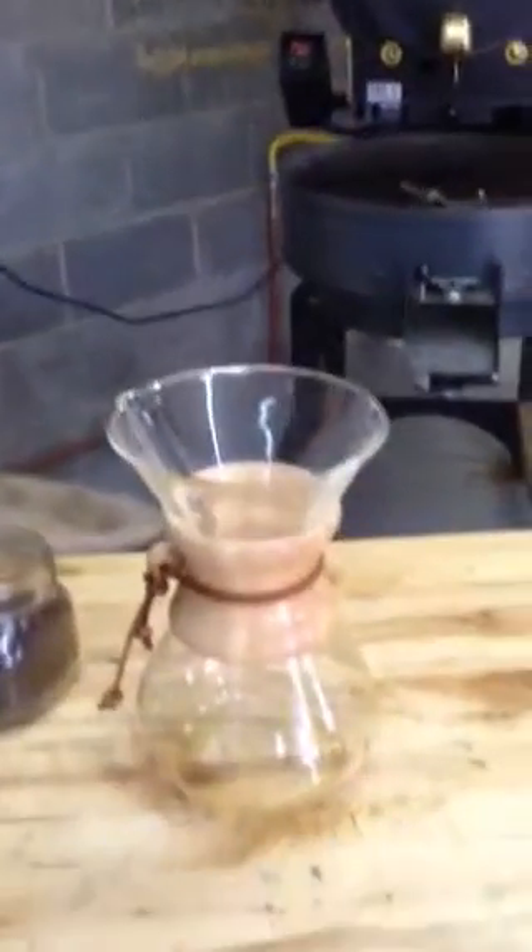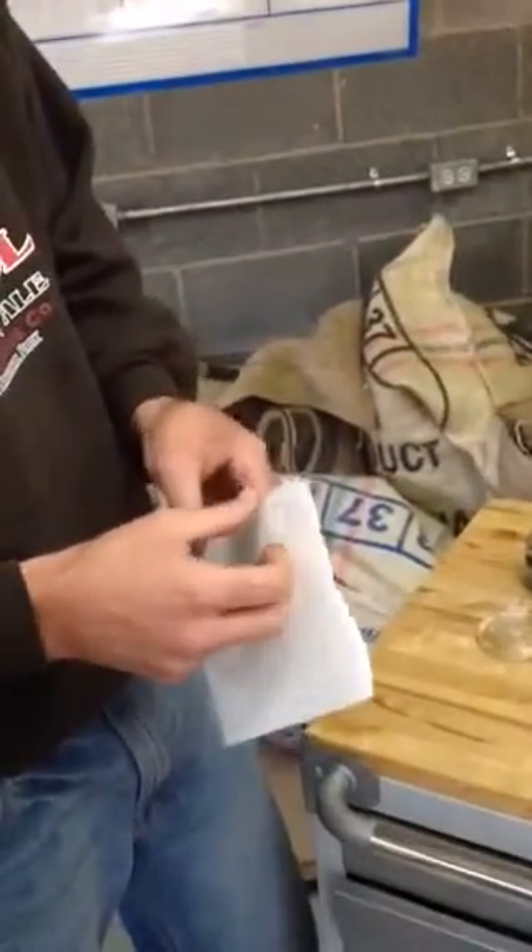The first thing that's distinct about the Chemex is the filters. They're thicker — there are like four parts to it. And when you put a filter in, you basically take the three flaps, point them forward and point them towards the spout. So you put them in just like this.